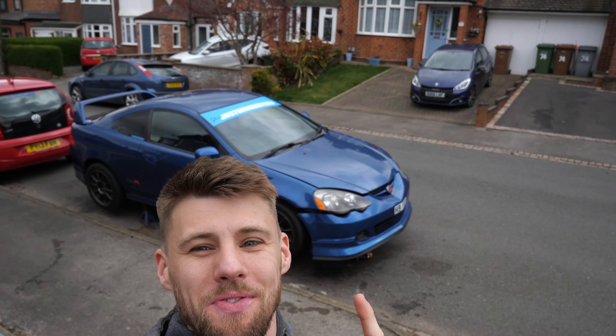Hey guys, what is happening? I'm back with a brand new video on the DC5 Turbo. Today we're still prepping things — getting things ready so that when this car gets started and the turbo gets put on, we've done everything possible at our best ability while the car's off the road. Massive feedback on the videos and you lot are loving it. Less talking, more action — let's get on the spanners. Three, two, one, let's go.